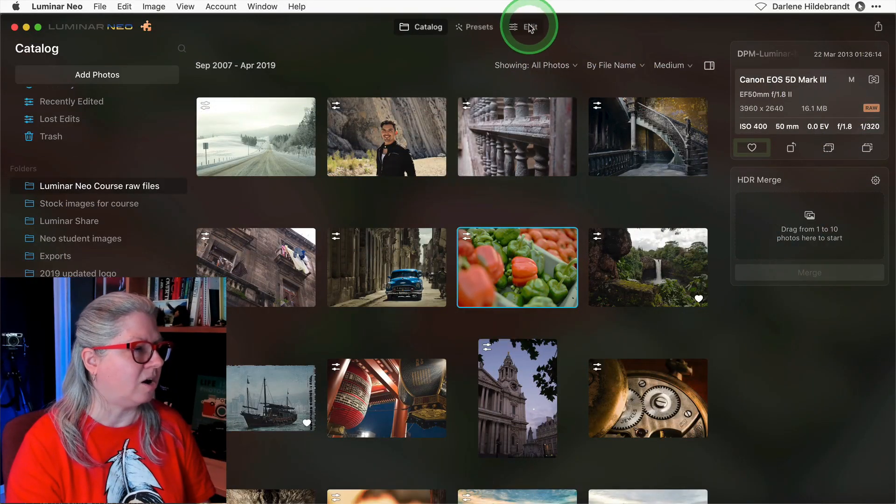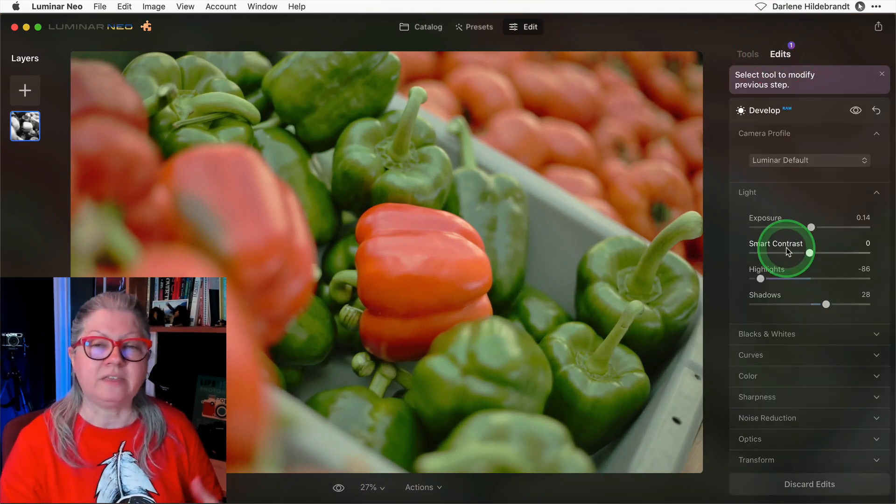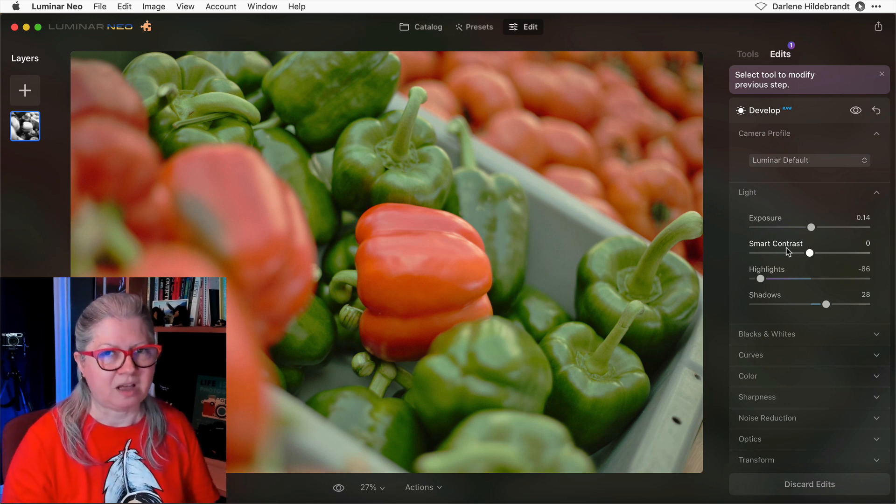I mentioned earlier that there are just a couple more things that we are waiting for in Luminar Neo. One of them is the cloning and healing tool — I'm sure that will be coming very soon. The other one for me is a fully functioning undo feature. I would love to be able to undo and get back just one step, so for me that's a major one. Cloning and healing is also something people are waiting for, so fingers crossed they should be coming soon.